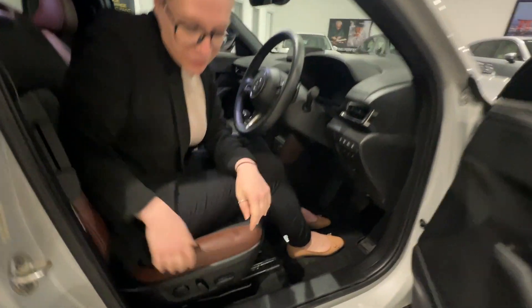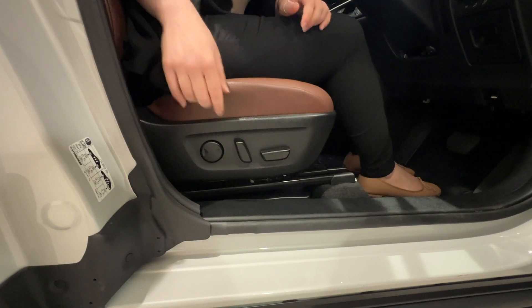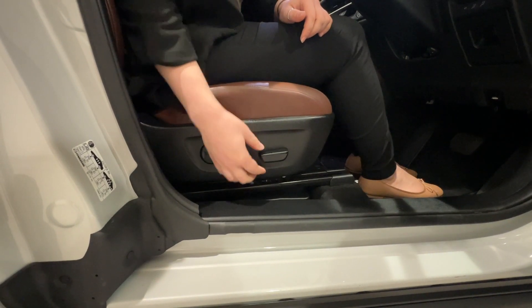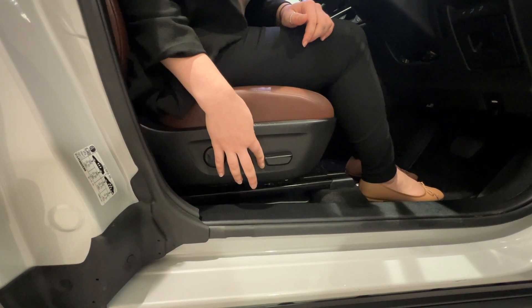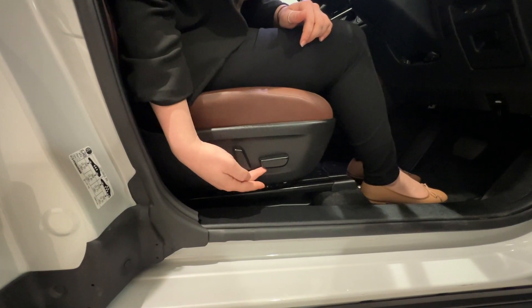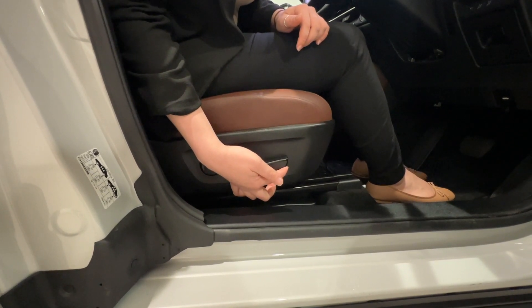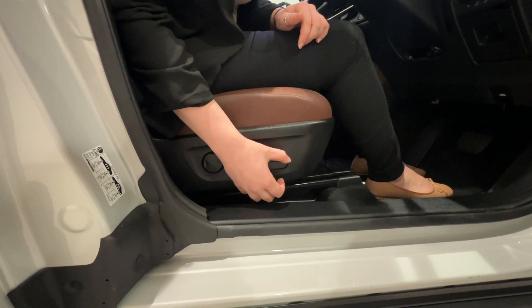Let's start with the seats. In this particular one you do have electric seats. The horizontal section — slide it forward, slide it back — that will adjust the slide position and the height position if you push it up or push it down, and also your knee support in the front of the horizontal section.